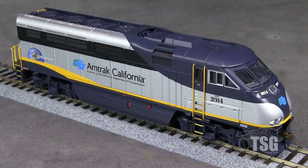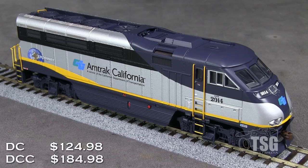This model is DCC ready and has an MSRP of $124.98. Athearn also offers a version with DCC and sound for $184.98.